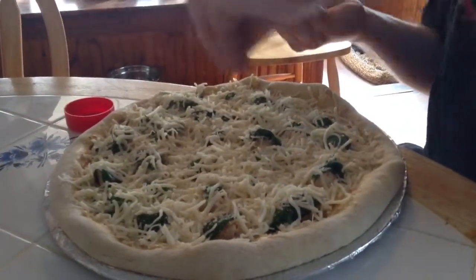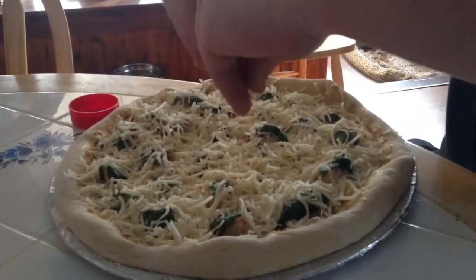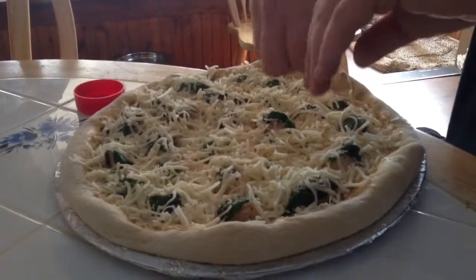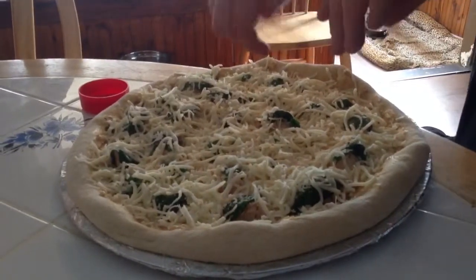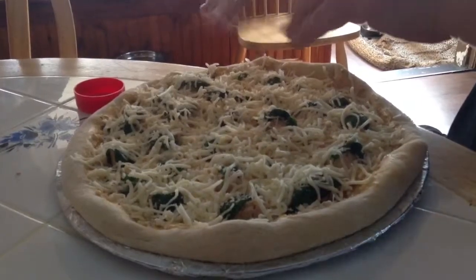And then we put chicken cutlet pieces, blanketed with a piece of spinach over each cutlet, on the sauce. You should put the chicken on the sauce.